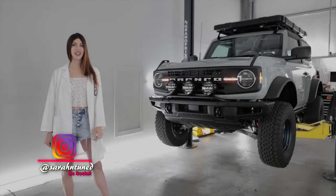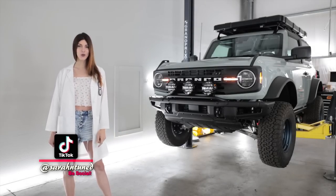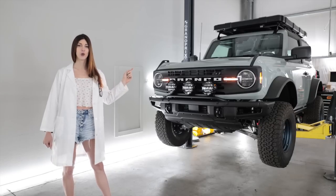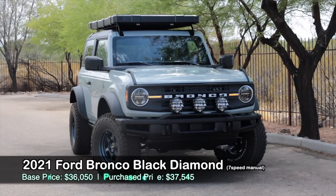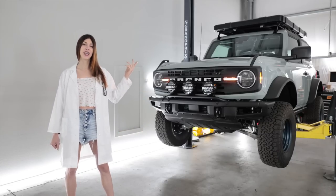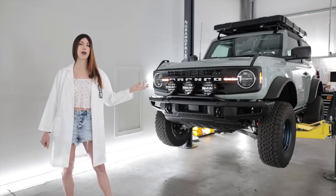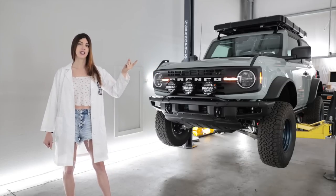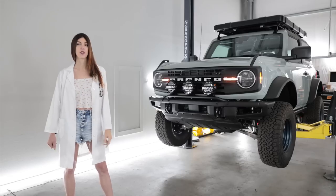Hello, people of the internet. Today I have a special review for you because I'm reviewing my 2021 Ford Bronco Black Diamond Edition, which I named Pokey, like the horse from Gumby. Today I'm going to get this thing up on the lift, do a mechanical review, nerd out on the tech specs, and then take it out in the desert and give it some scores.